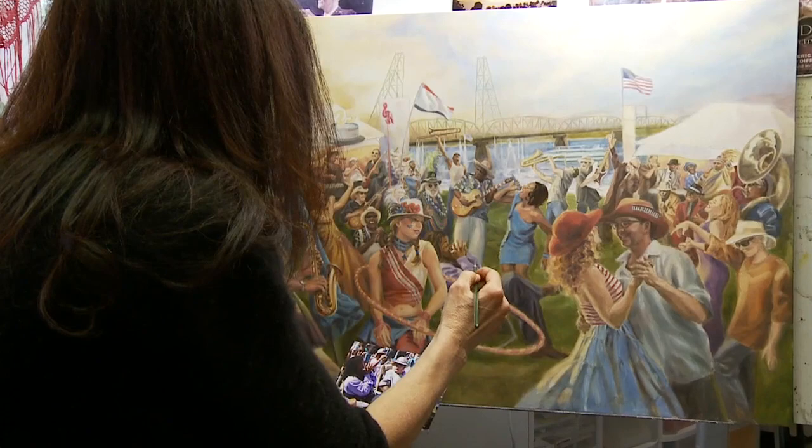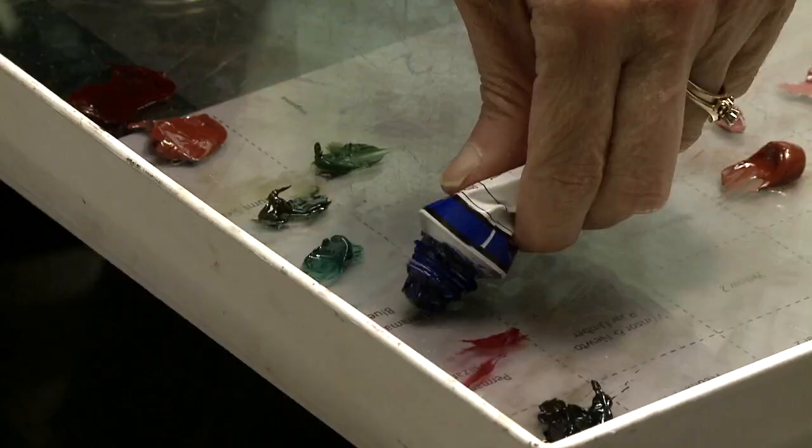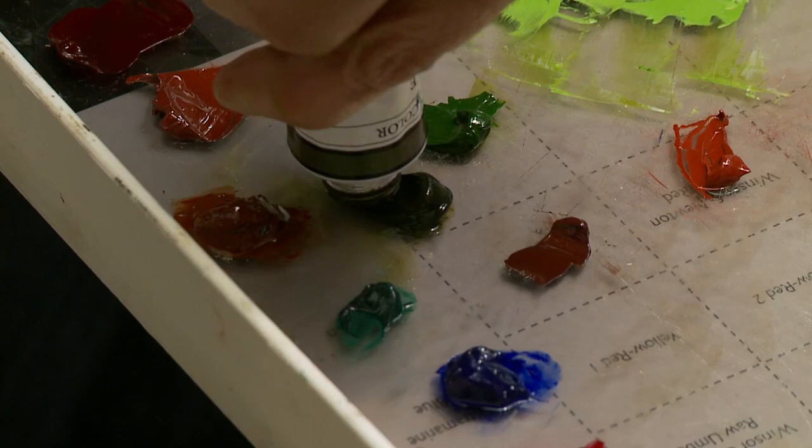After about 27 years of fashion illustration, I got pretty bored with it because it wasn't real enough. So I started painting again, started out in acrylic, and then discovered M. Graham paints.